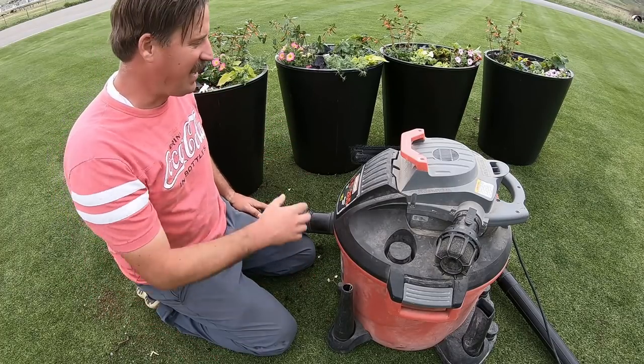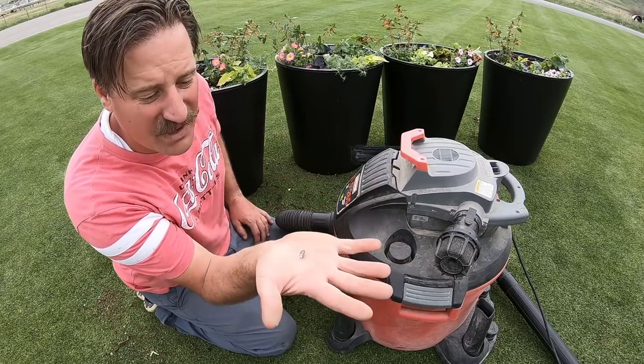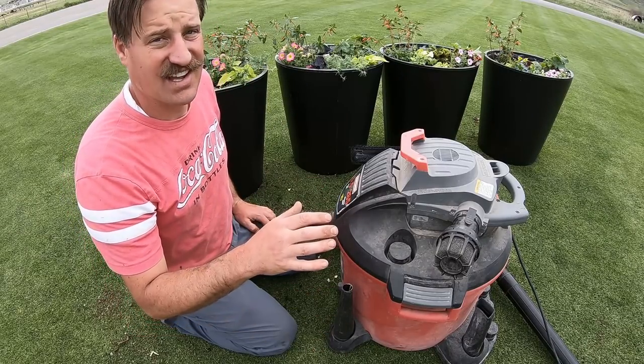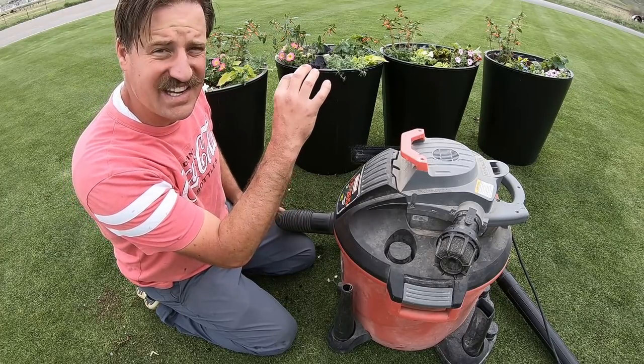I'm going to vacuum all this up and clean it all up because I can't have this vermiculite or perlite stuff in my reel mower. It'll tear the reel to shreds, and I can't have that because I've got to maintain this lawn in pristine condition.